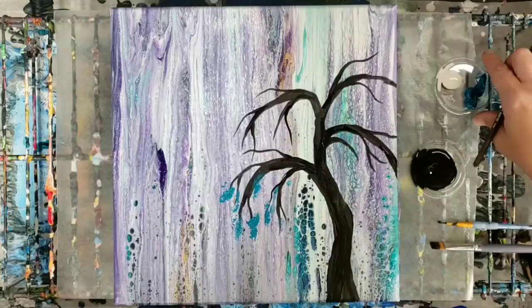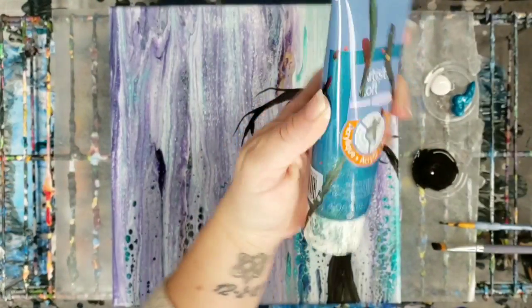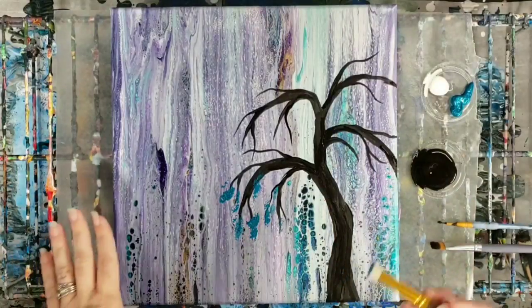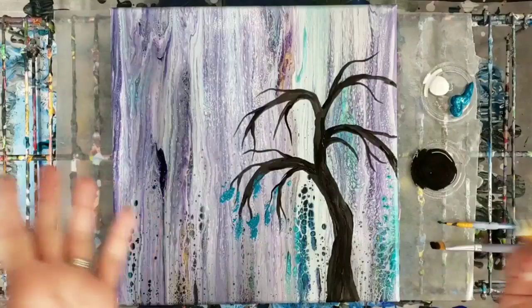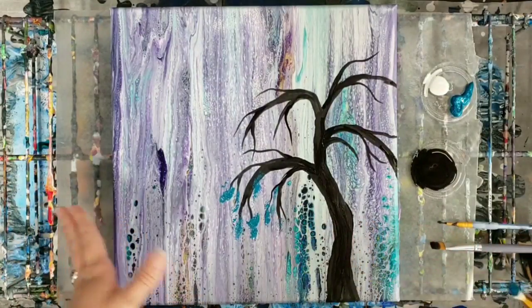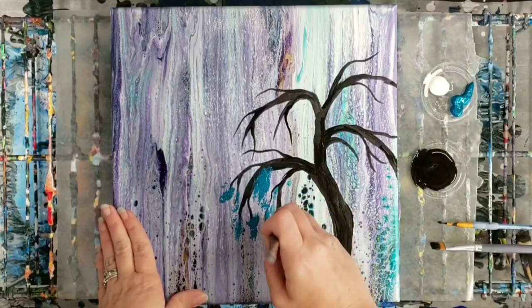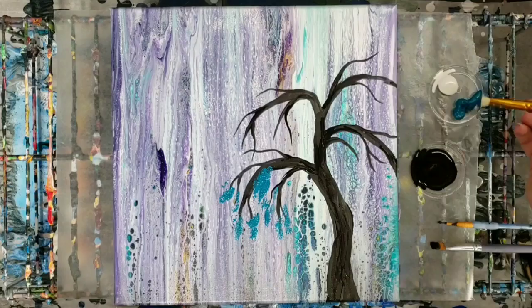We're going to stipple in a bunch of these. This is a metallic teal color — it's Artist Loft, actually metallic cobalt blue. Then I'm going to also use some white and stipple a little bit on after. A note for anyone who really does want to learn how to do a tree: you don't have to just stipple on the ends of branches because that makes no sense. Put some in the middle as well, because there are going to be branches you just can't see. We want to really fill this in.